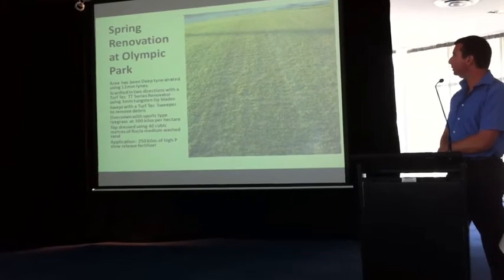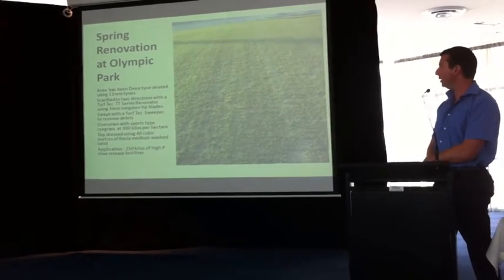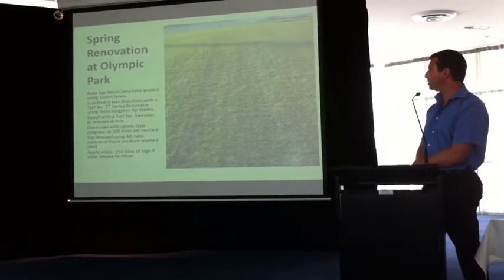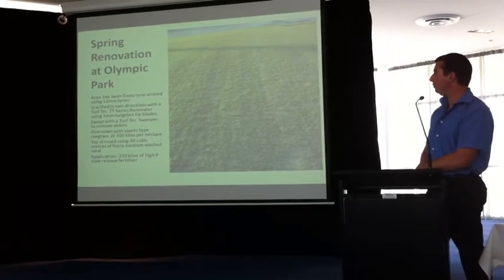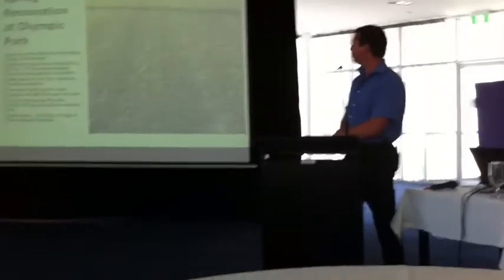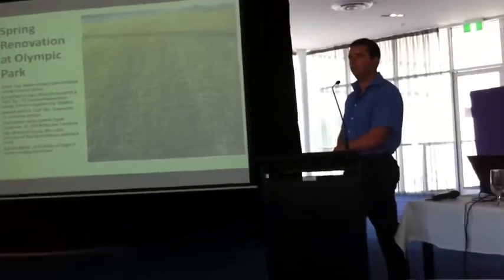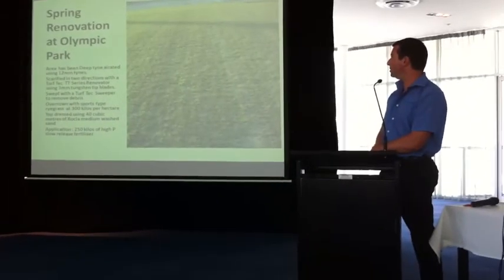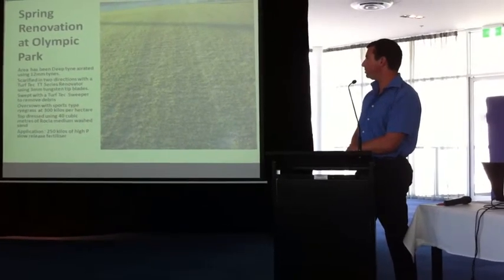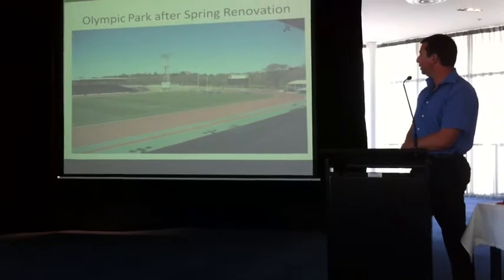Spring renovation at Olympic Park: deep tine aeration using 12mm tines, scarified in two directions with a Turf-Tec WTDR series renovator using 3mm tungsten tip blades. Swept with a Turf-Tec sweeper to remove all debris. Oversown with sports turf ryegrass at 300 kilos. Top dressing using 40 cubic metres — though we don't always use the same amount depending on the surface condition and whether we need to smooth it out. At Amie Park we've probably only had to apply 5 to 10 cubic metres, probably once a month, just for thatch control and to keep seed in place and moisture retention up. Application of 250 kilos of high-P slow release fertiliser to help root establishment — that was about 6 weeks after the renovation.